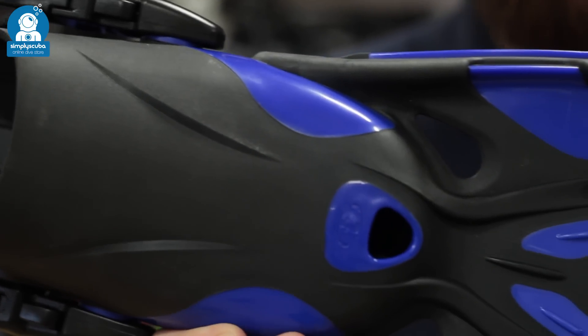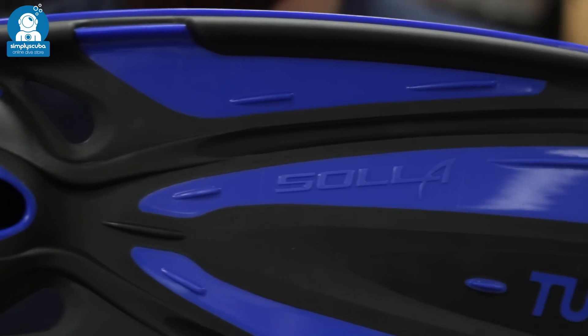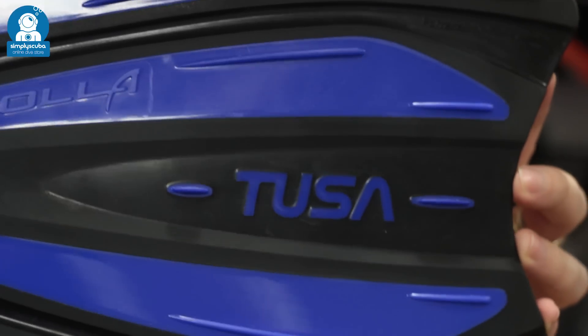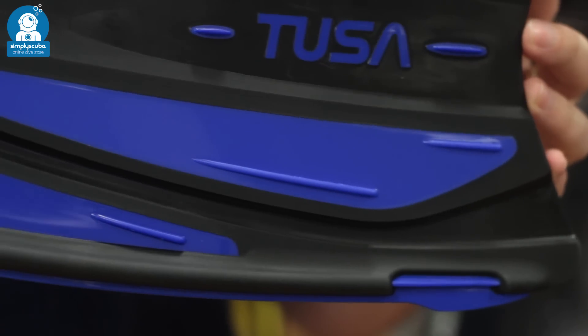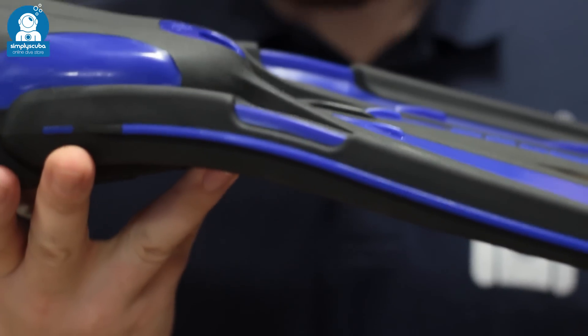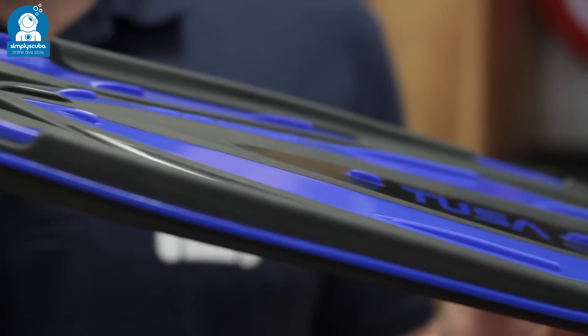Now we have a channel fin — these are open heel channel fins. The blade itself is made from two different types of material that change the shape of the blade during each part of the fin stroke. This channels water outwards which moves you through the water much more effectively. The open heel design means that you wear them with boots, so you get a better transfer of energy.